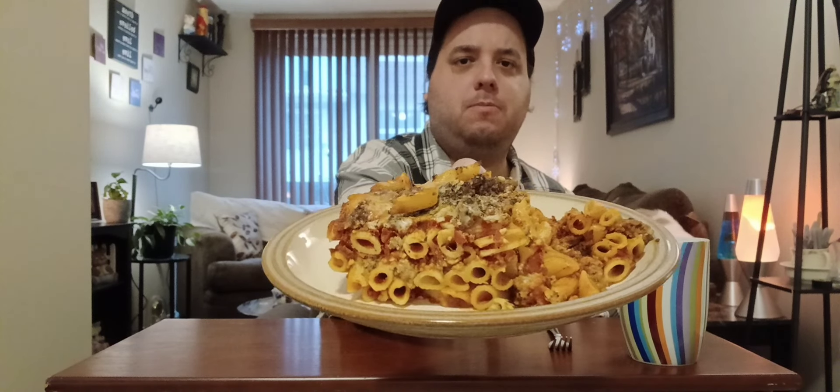Hey guys, welcome back to Average Bites. Today we're having a big helping of baked ziti. I don't really know what makes baked ziti baked ziti, but that's what the recipe said. People were kind of confused as to what it was. I did put meat in mine — I've had ziti before, I think it was Marie Callender's, and it was meat-free but really good. So we've got lots of onion and garlic, a beef and pork mixture, and cheese.